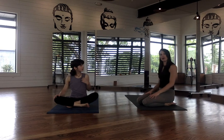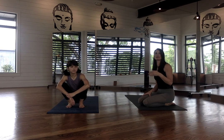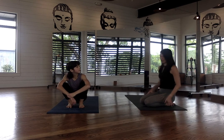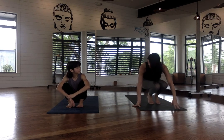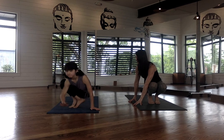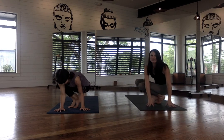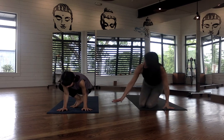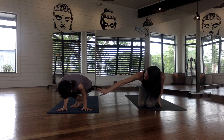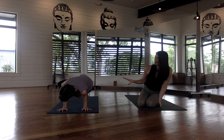Next we move on to side crow. Make sure students practice both sides — it's very common for one side to be stronger than the other, so we want to even that out. Ruth comes into her squat and turns the body to one side, both arms coming to that side. She presses into the hands, bends the elbows, places one hip on the left arm and the left knee on the right arm — the arms acting as a stool. She lifts both feet off the floor, coming into side crow.